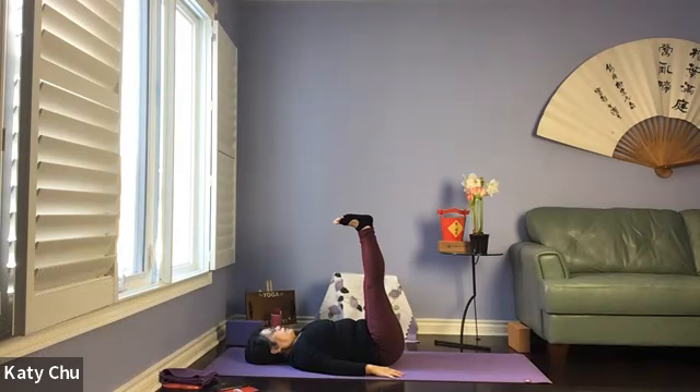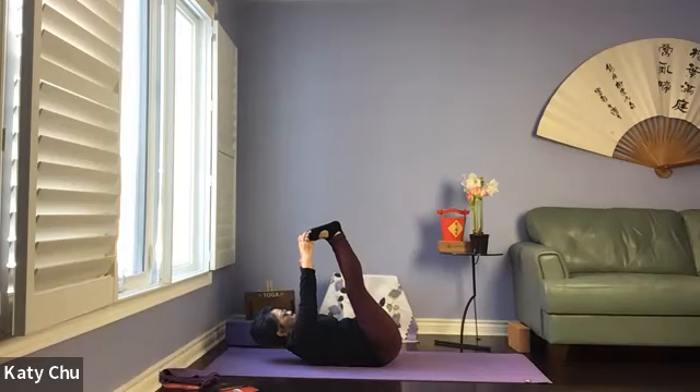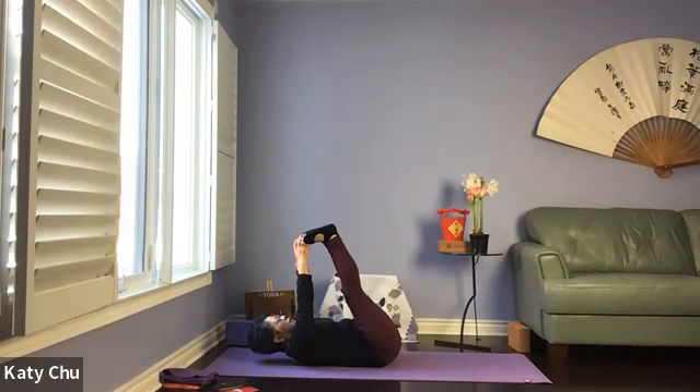Once you have good blood circulation, it's going to increase your immunity level, improve your digestion and sleep quality. Now we slide the hands up the upper leg, grab hold of the big toes with the palms — the table automatically comes up. Continue to stretch hamstrings. Make sure you're not carrying tension in your neck, shoulders, or upper back.